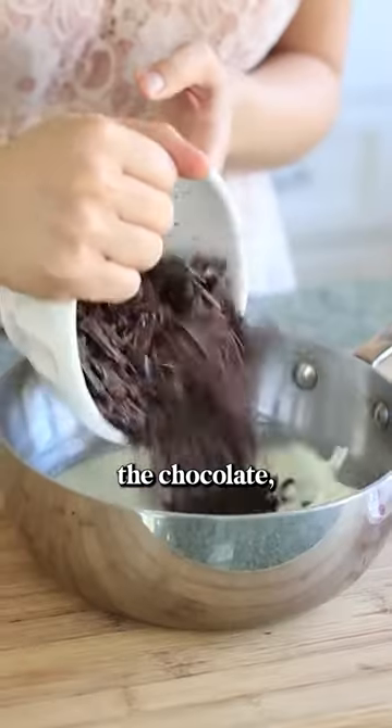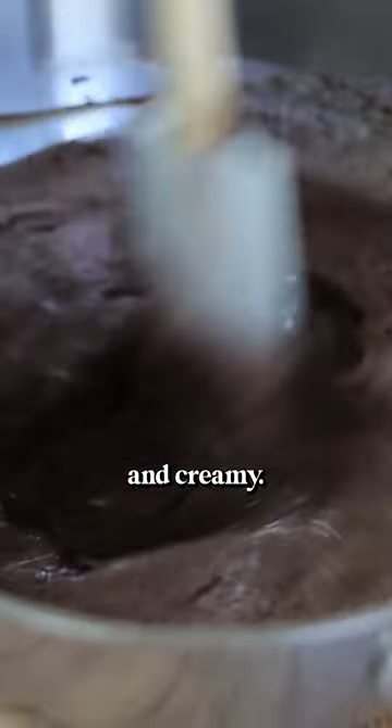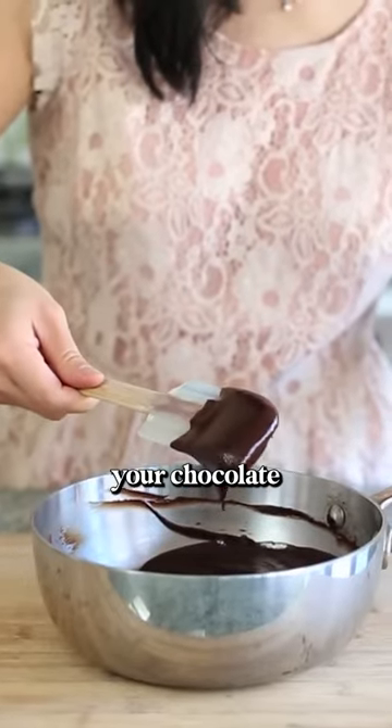Remove it from the heat and add the chocolate, stirring it until it's melted, smooth and creamy. Then add the butter and vanilla, and continue stirring until it's all blended. And that's it — there's your chocolate sauce.